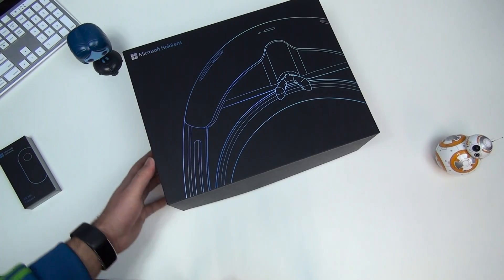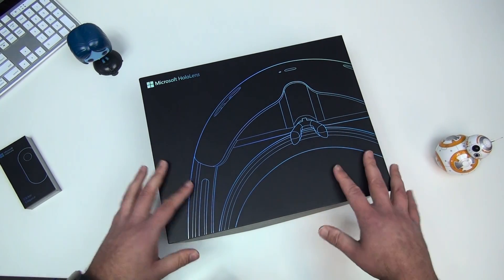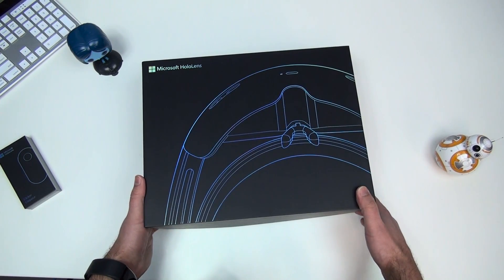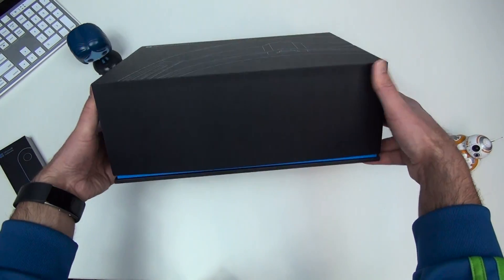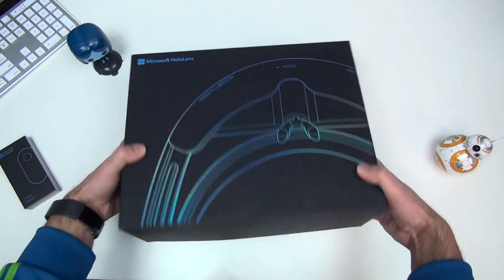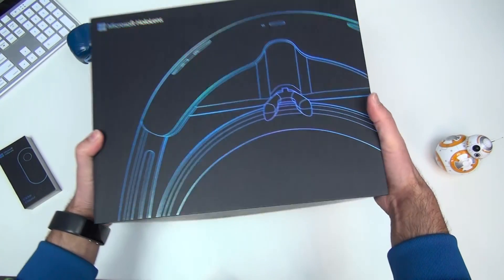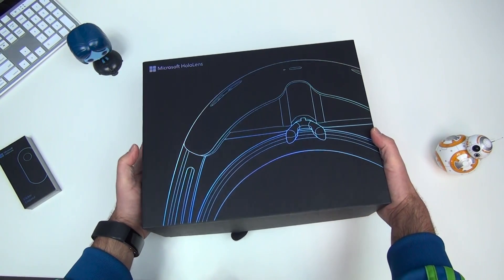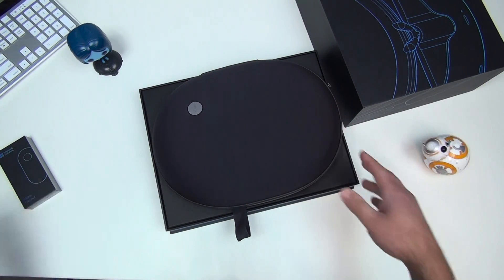Very nice design. If you were watching Build, you probably saw this being shown on stage. The box itself looks like this — very nice, with a nice blue outline at the bottom.